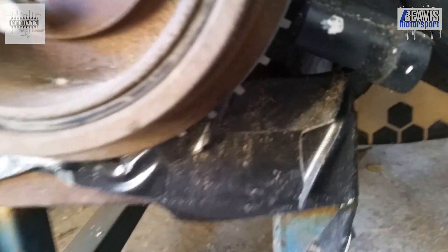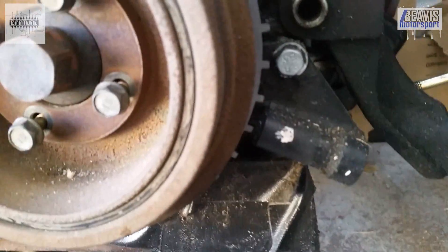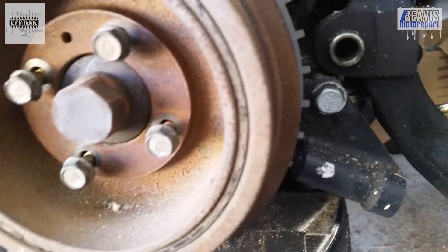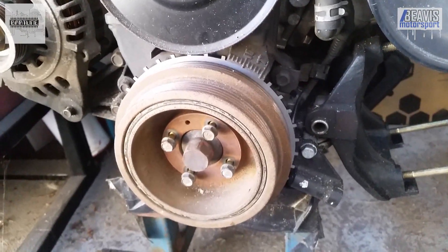One last thing however — make sure to double check the clearance between the crank pulley teeth and the crank position sensor. The general recommendation is to have a credit card width gap between the trigger wheel and the sensor.